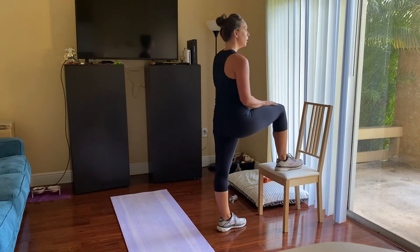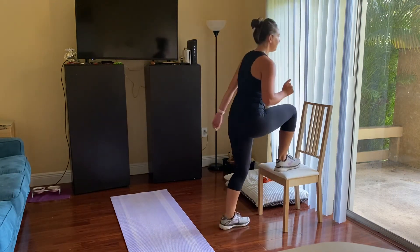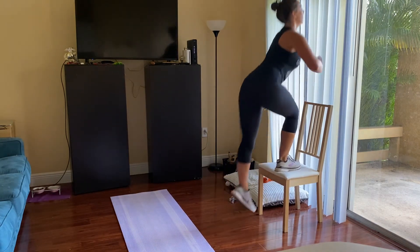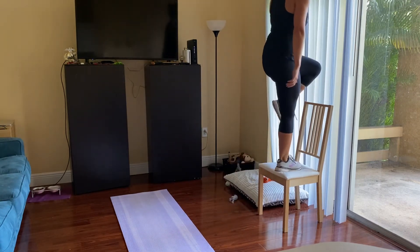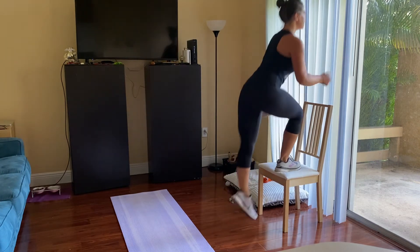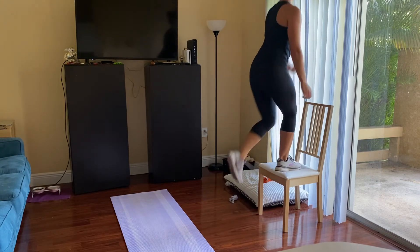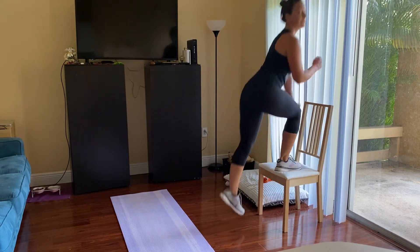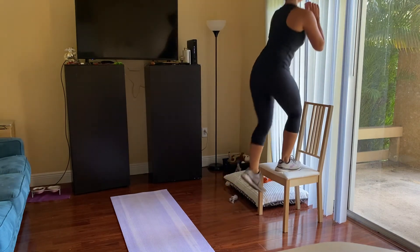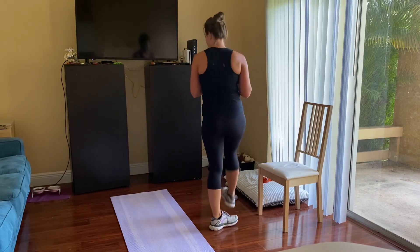Quick breather, and here we go — final side. I'm going to try to go for a little bit more speed. This is your last round here, so power through, stay strong, keep moving. Eight seconds. Last five, four, three, two — that's it.